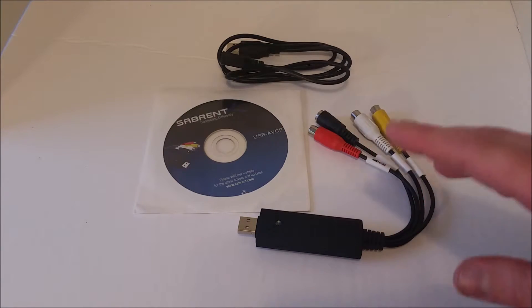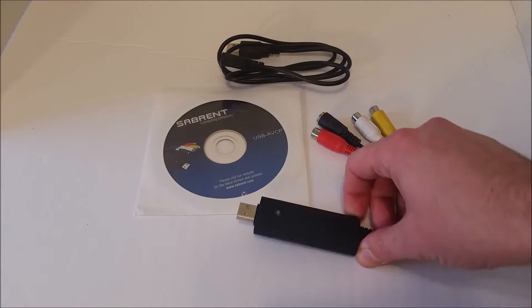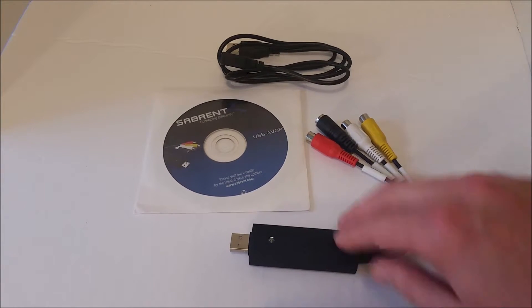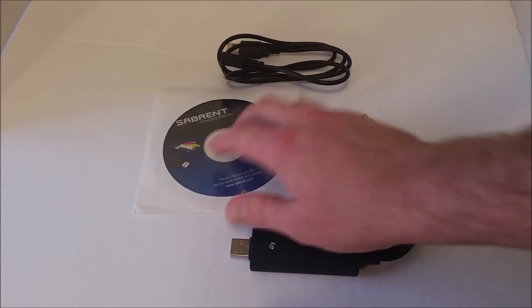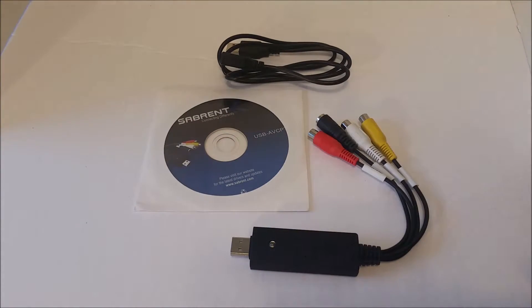I can't give a very specific how-to because there are so many different kinds, so I'm just going to do an overview of these different kinds. This one I'd say is your mid-range — the Sabernet. I find that Sabernet is almost like StarTech; it's kind of the Acme brand. I'd say it's not quite as good as StarTech.